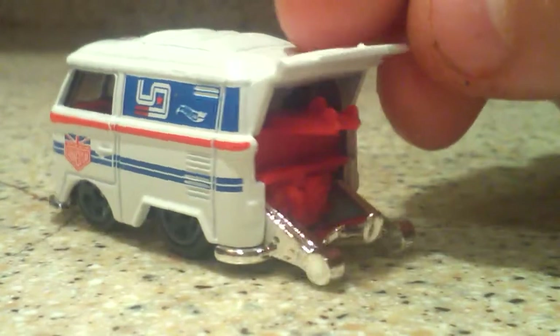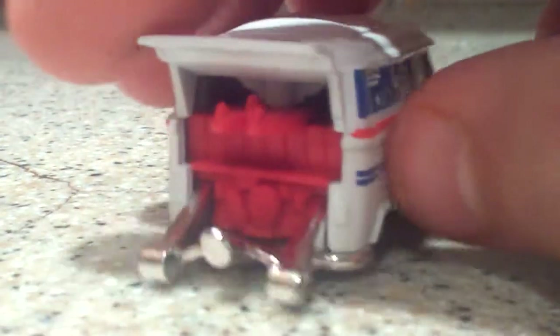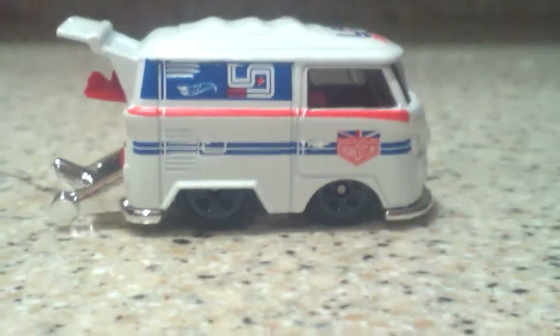Moving along to the back, we have some surfboards, and it looks like we have our dragster engine. That is really, really nice looking. I really like this version of the Cool Combi.